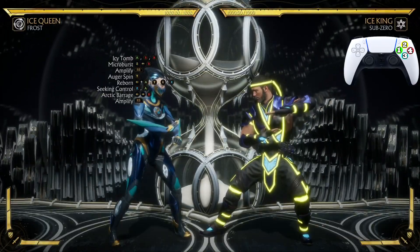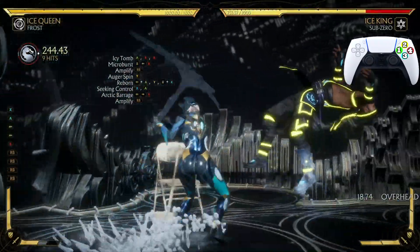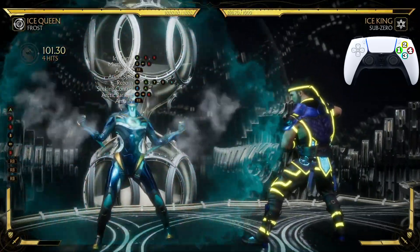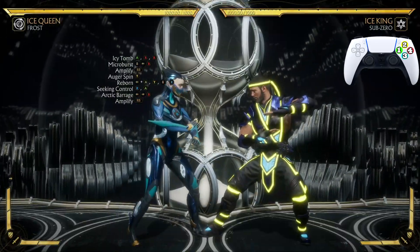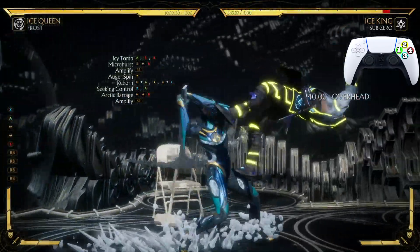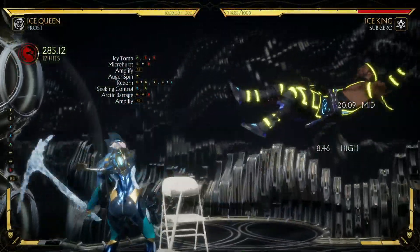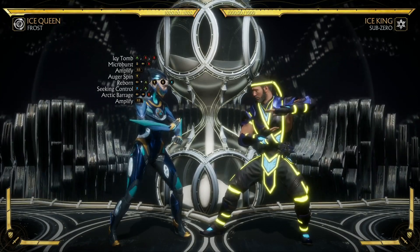Now let's do the entire combo from Icy Tomb to the Micro Burst, to the back dash and jump-in 2, to the Reborn, then Seeking Control, and finish off with Arctic Barrage. Let's do this. Three hundred thirty-seven damage! Let's look at that one more time.